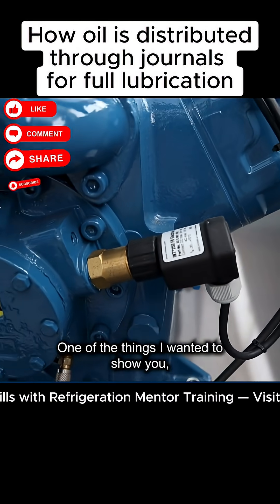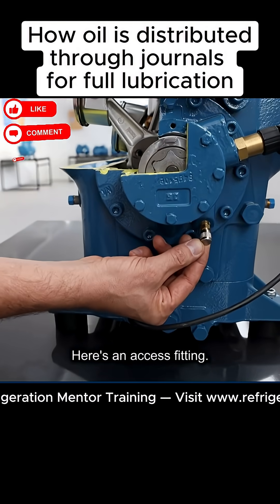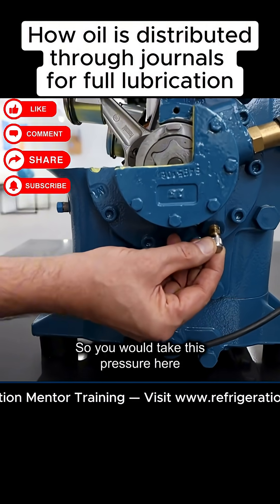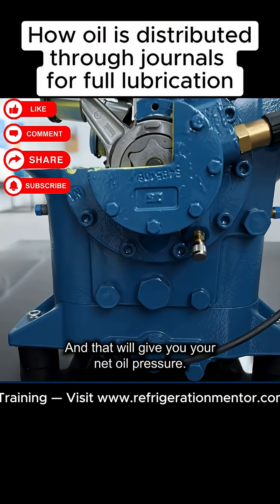One of the things I wanted to show you — the way you would check net oil pressure on this scroll compressor is right here. Here's an access fitting. You would take this pressure here versus the suction pressure, and that will give you your net oil pressure.